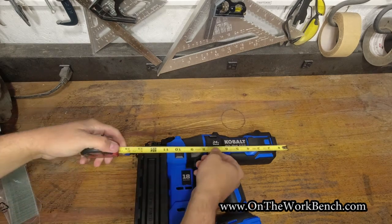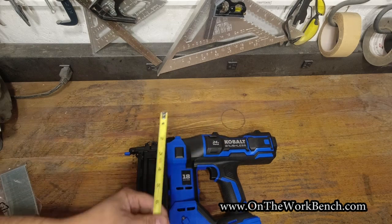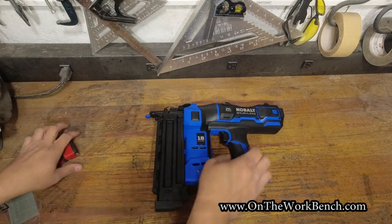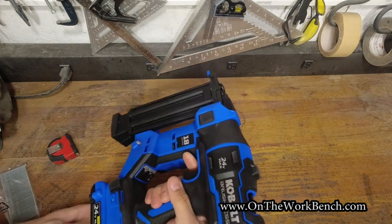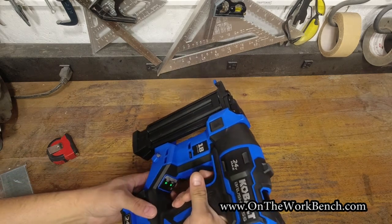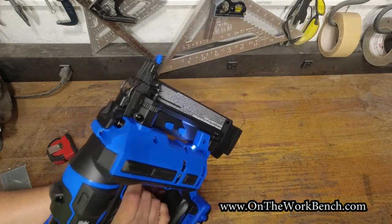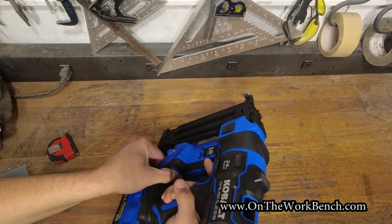For some basic dimensions: from the very top to the bottom of the nailer comes in at right about 14 inches. From head to tail we're looking at just under nine and a half inches. With no battery it's got kind of an awkward feel. Since there are no nails in here — it does mention a dry fire lockout — I turn it on. Does a half press of the trigger do anything? Doing a full press — nothing fires. We've got the lights on on both sides — that's a really nice touch. I like the light on the nailer.